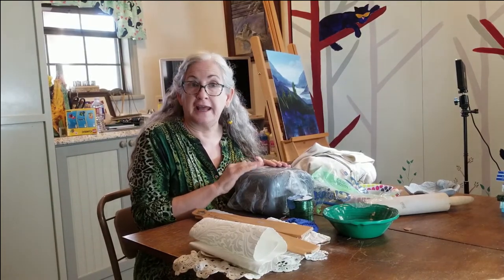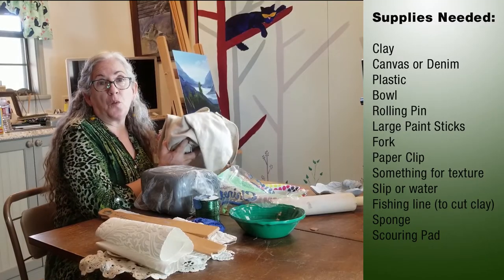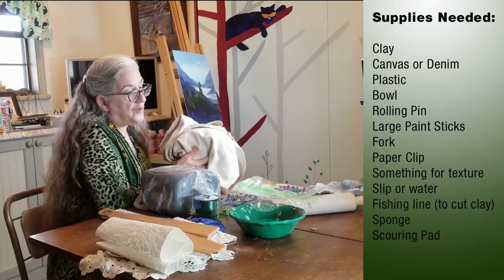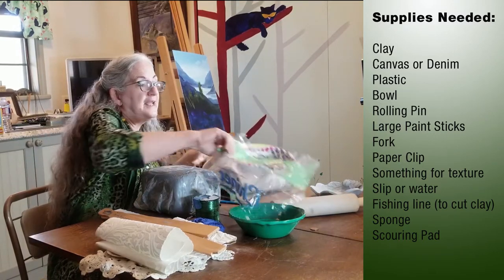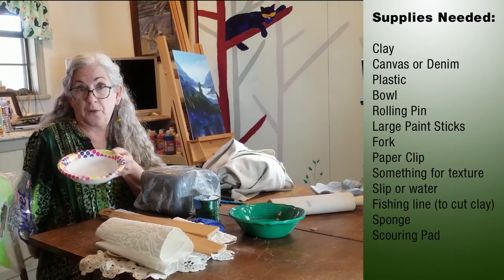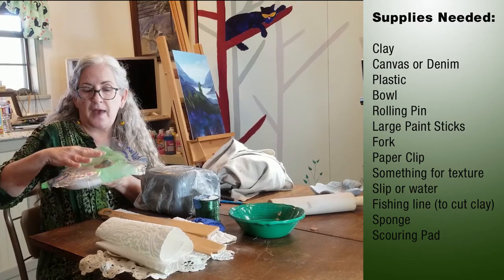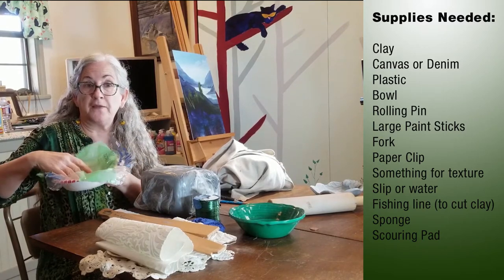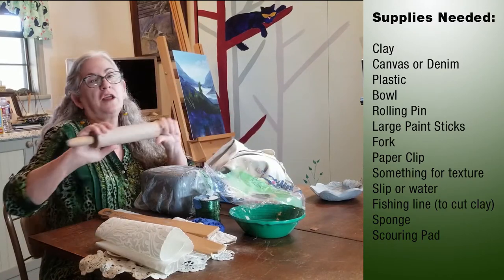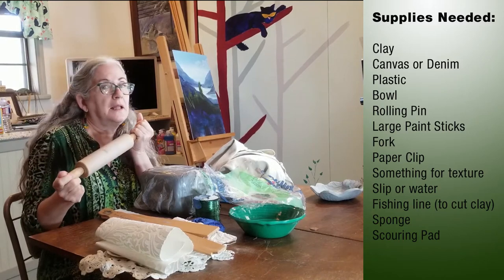Anything that you can fire in a kiln will work. You're going to need something to cover your table with that you can work the clay on. I suggest canvas or denim — either one will work. You're going to need a bowl that will be for the form, so that we can form the clay to it, and a piece of plastic that will provide a barrier between the clay and the bowl form. You're going to need a rolling pin — hopefully not your mom's best pie rolling pin — one that you can dedicate to clay if possible.